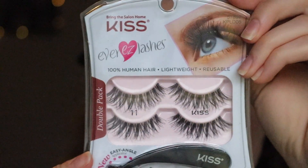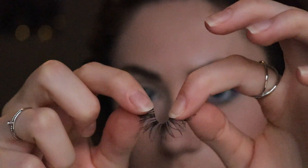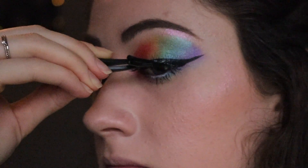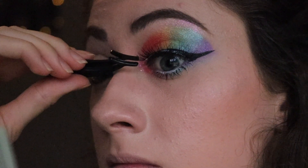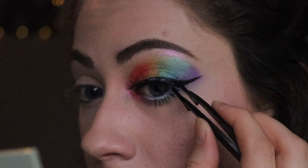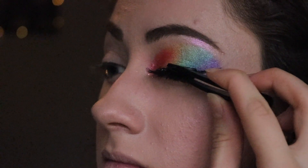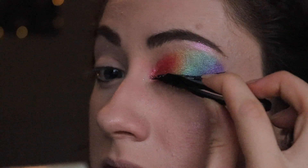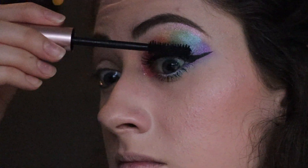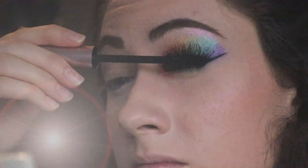Next I'm taking my favorite mascara and putting this on my top and bottom lashes. Then I'm using these Kiss lashes — they come with an applicator, which is pretty cool. I like to bend the lashes a bit to make them more malleable, then I apply some lash glue, blow on it to make it more tacky, and then apply the lashes. The applicator has a curve and it fits right into the curvature of your eye, so I'm able to just press the lash onto my actual lashes. Then I apply some more mascara just to make the lashes look more uniform.